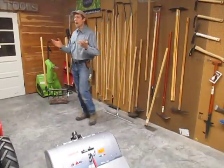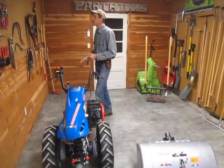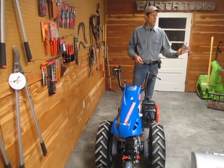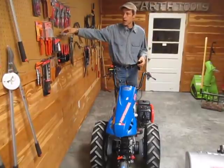We also have a variety of cutting tools. We source these from different places. This is actually made in Portland, Oregon — the Barnell Company makes some nice shears and pruners and loppers.